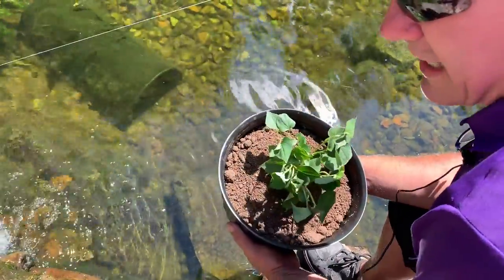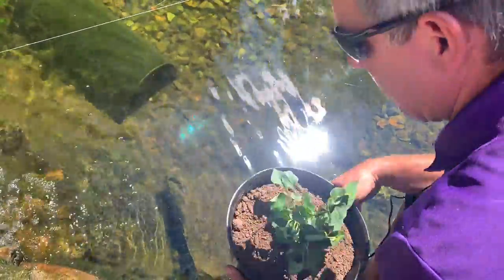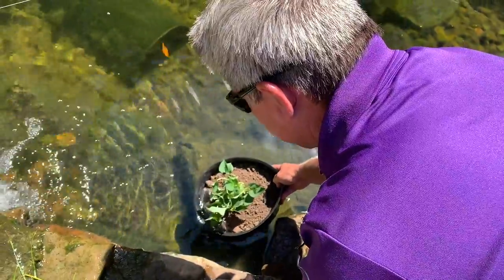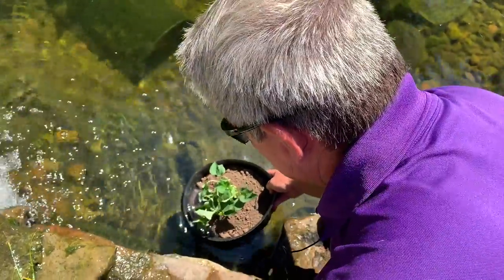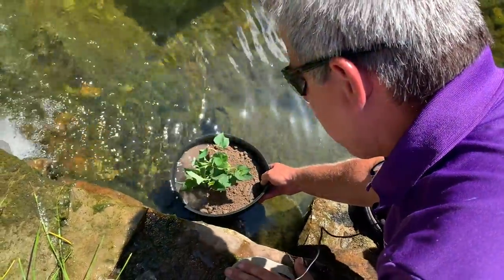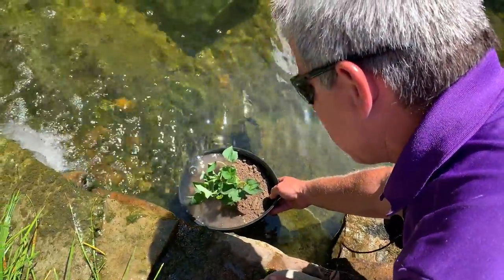Our final step is to add our plant to the pond. We want to slowly lower this into the water so our soil doesn't get mixed up with the pond water and make the pond muddy. Nice and slow.